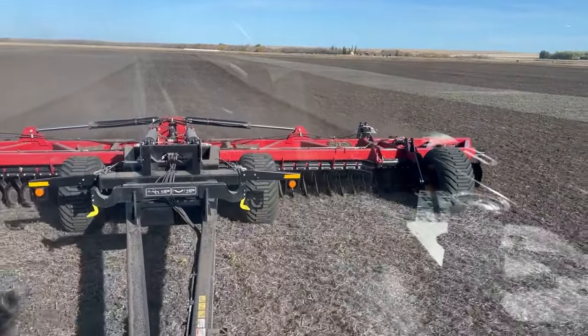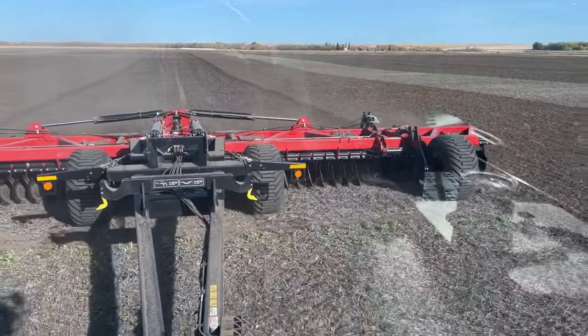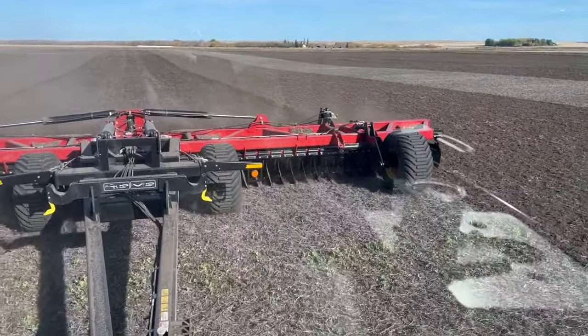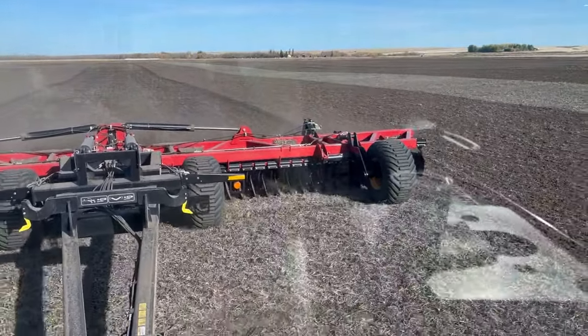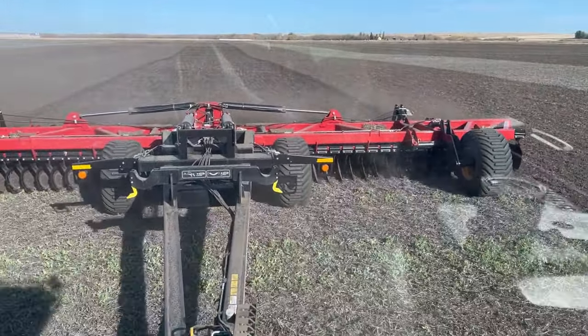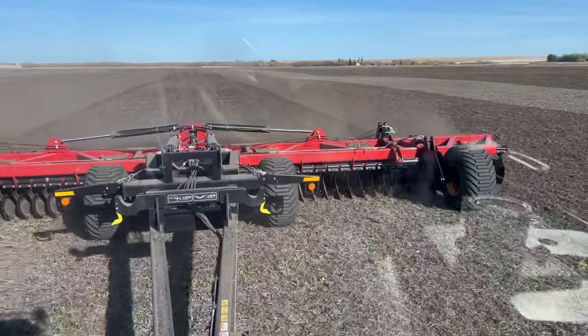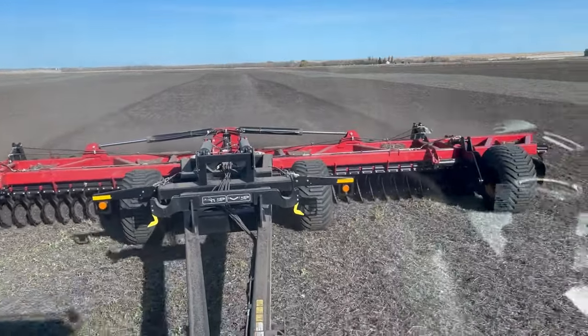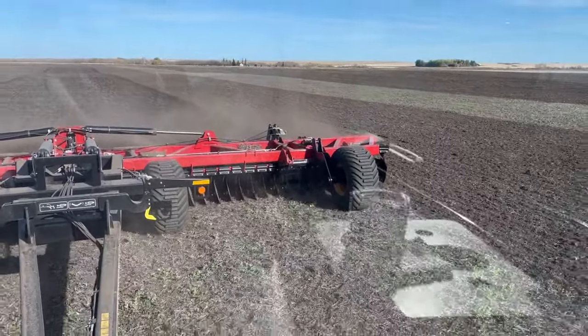I've got 300 acres to do here, just over half done. I want to do all this piece double pass. Plus I can disc sloughs, fence lines, field edges, and everything a disc can do which we do every fall anyway — so I can get a lot done.